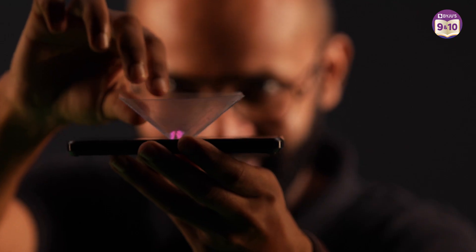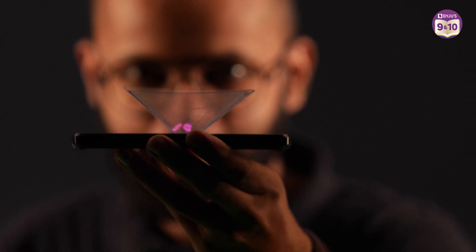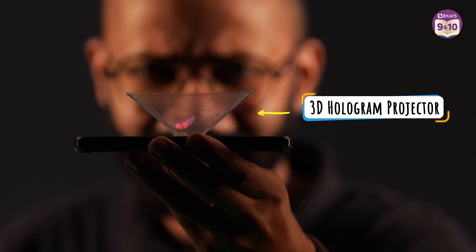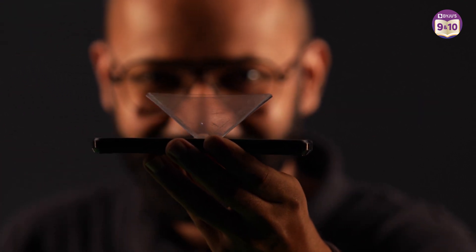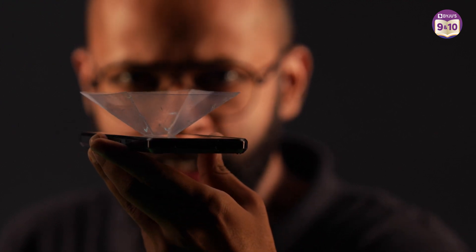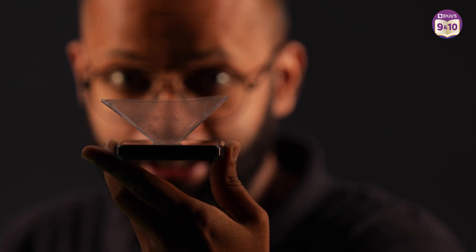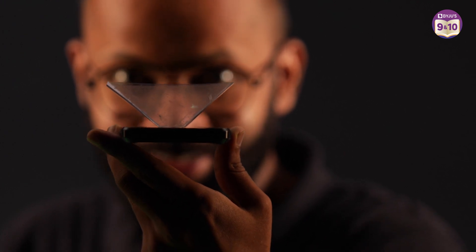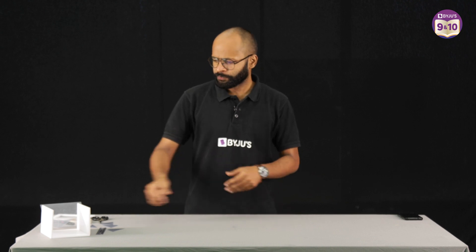Watch. This one is an actual 3D hologram. That's crazy! And you can rotate it whichever side you want, but you will still see the image. So now I'm sure you are quite impressed and you want to learn how to make these projectors. Let me teach that to you.